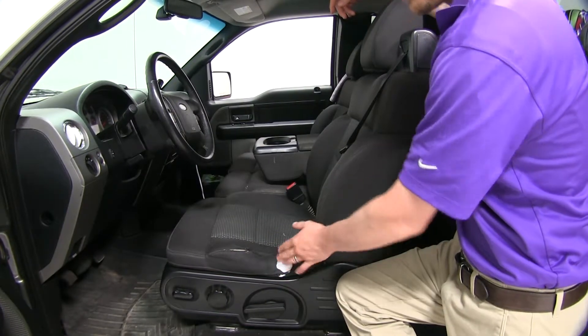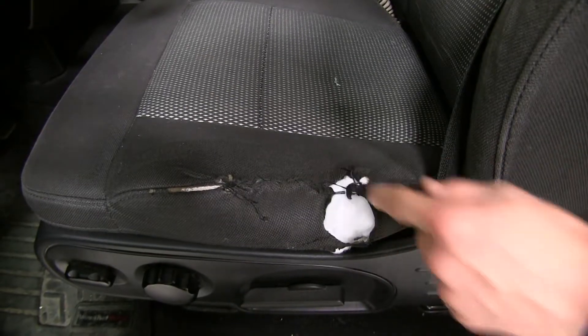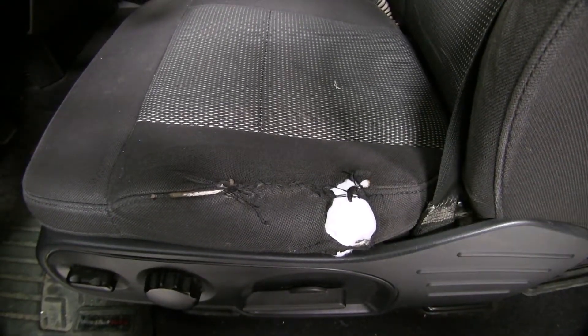Here's a good example of why you want these seat covers. You can see it's torn and the customer has tried to sew it back together. Also, you can see that our seats are dingy and worn.